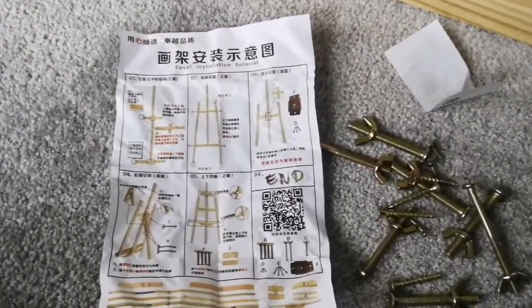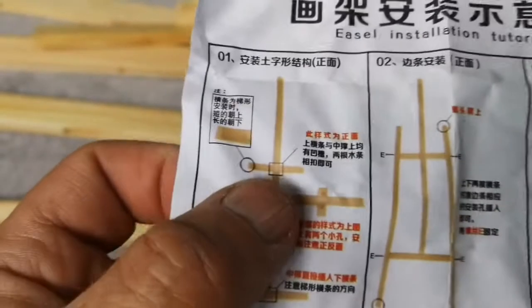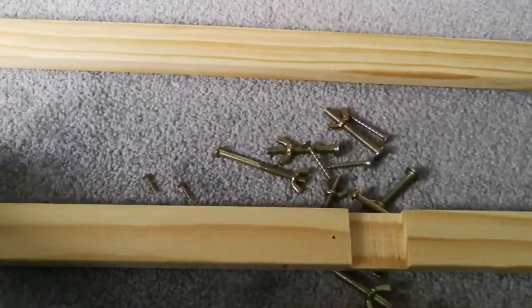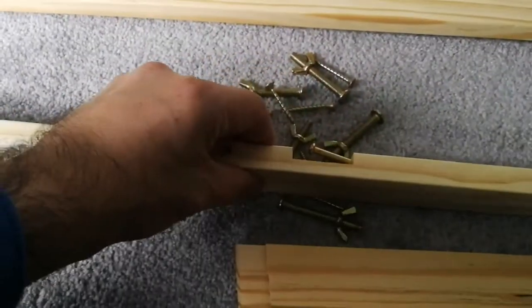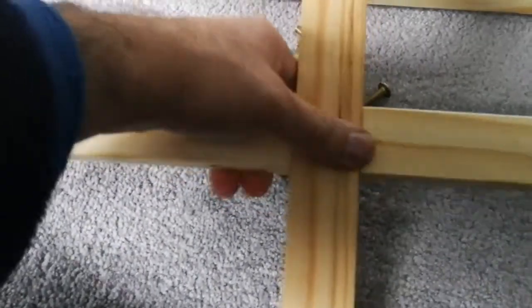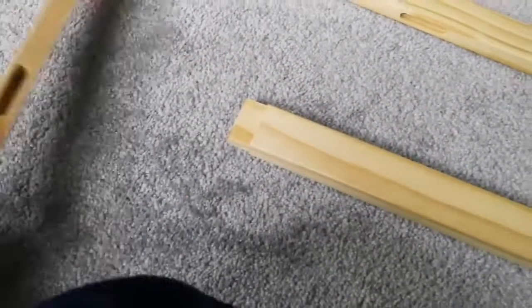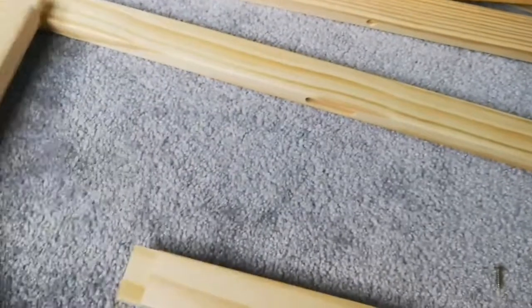According to the manual, there is a long beam and two smaller pieces of wood that go into it. This is the long beam, and it has a wood groove cut into it. The smaller piece has a similar groove, so they go together. One end also has a key which has to go inside here — that's the key and that's where it goes.